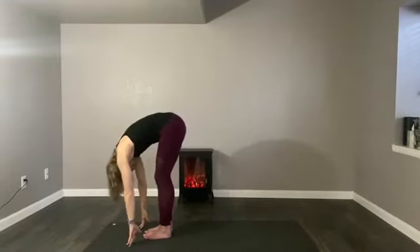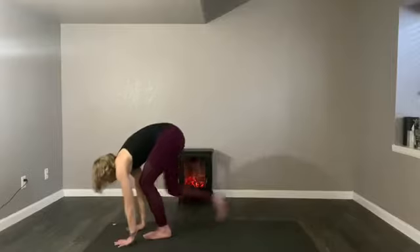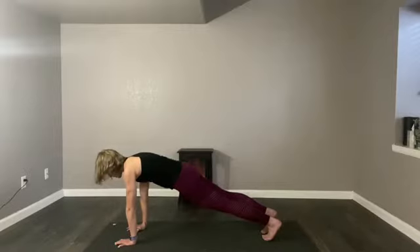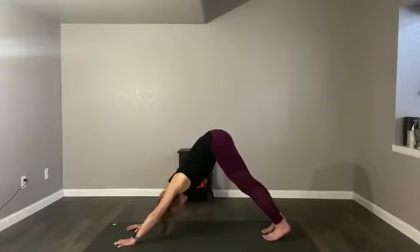Pause again. Inhale, lengthen the spine. Exhale, fold completely. Put the hands on the mat and step back to the top of the push-up. Pause at the top of the push-up — hug your belly in. You're rooting through the fingertips, it's almost like you're holding a jar with each hand. There's a little bit of distance between your elbows and the mat. Claw the floor. Then stick your butt high to the sky — downward facing dog. Just pause and be.